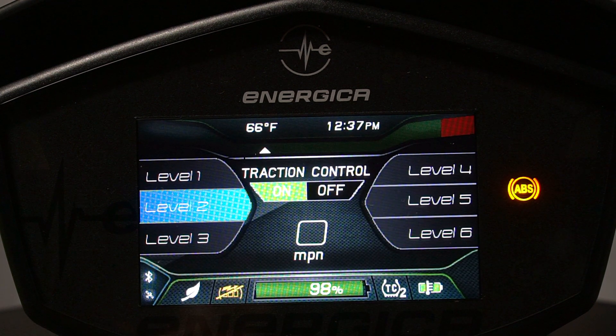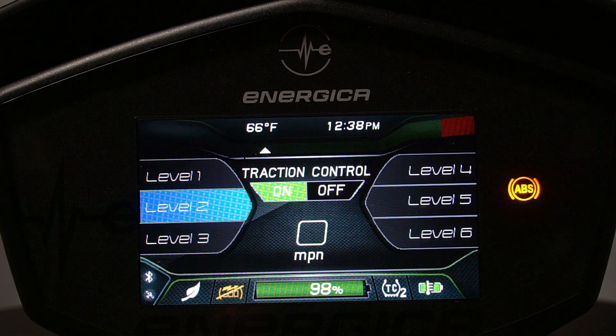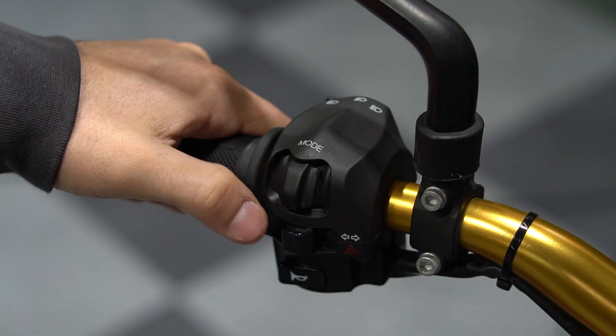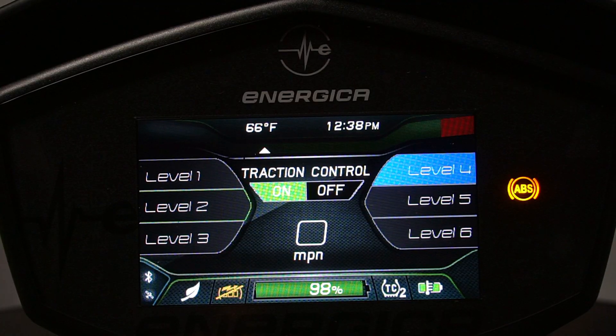We have six settings of traction control, six being the most intervention and one being the least. For this menu, we can toggle left or right to reach our desired level of traction control.